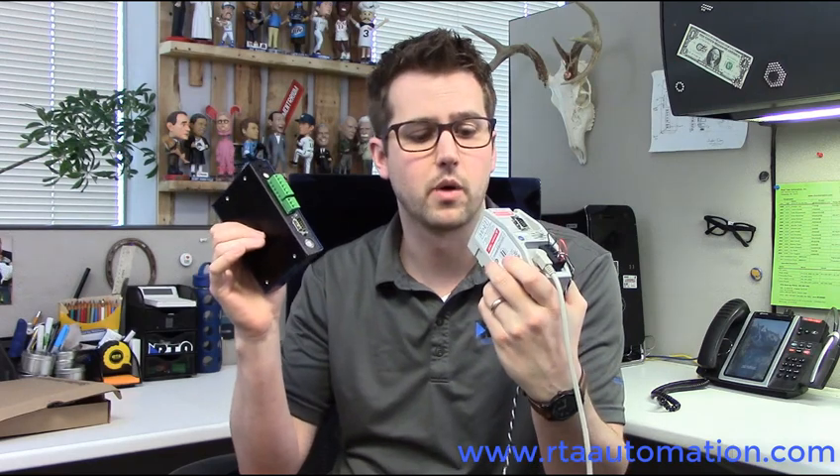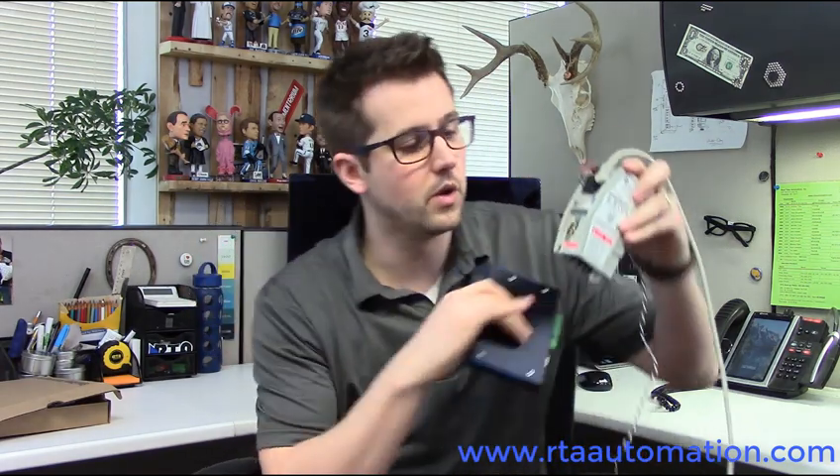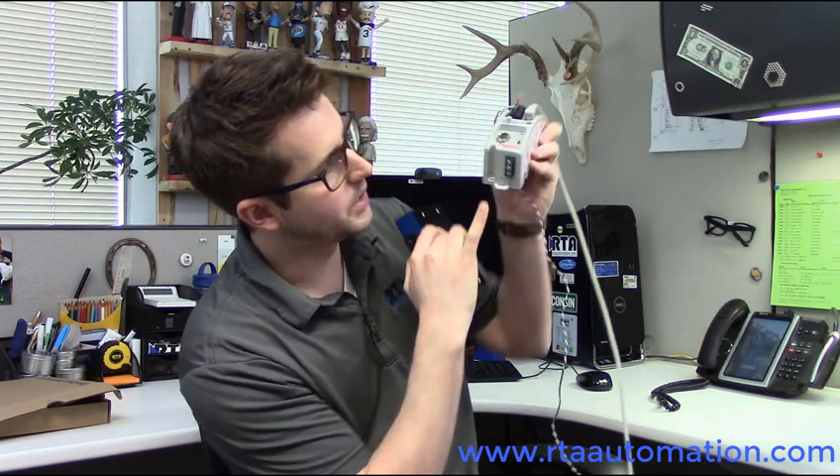The only thing that's really different — we're going to have pluggable terminals here for the power, same power requirements of 24 volts DC. On the old unit, you used to be able to go from internal to external power — external being here, internal being over the serial line. We have both those features, but they're set by internal jumpers, and so we've actually created two part numbers so that you can order what you like and don't have to lift the lid to move any jumpers.